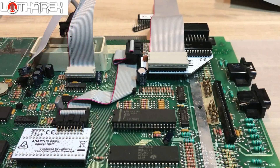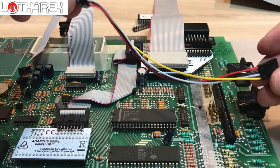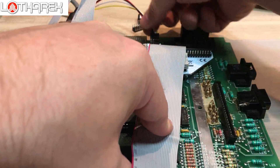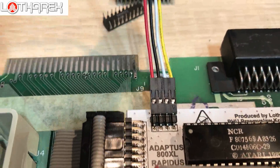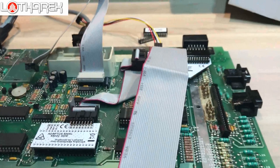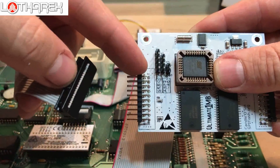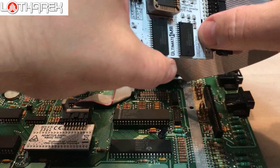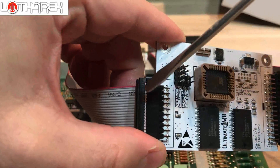It's time to install the Ultimate. Along with the Rapidus adapter I supply this small cable. Once again, red goes to the left. You can see there is a connector over here. Let's connect the Ultimate. Over here we have pin number one — from the red stripe it goes here. The same on the right side: pin number one, red stripe, pin number one.